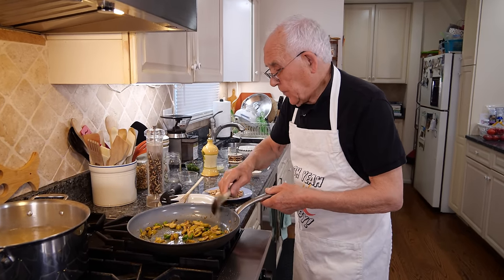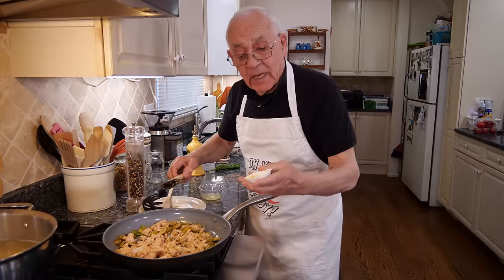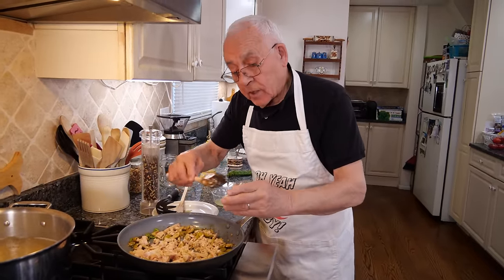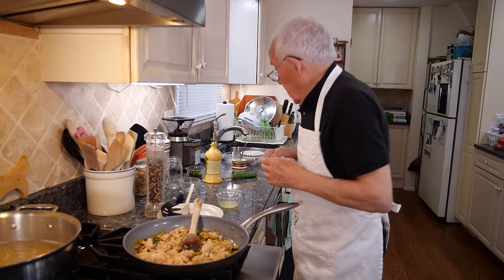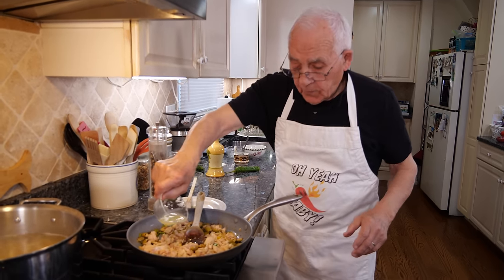Now it's time — we pour the tuna. Got the zest of lemon. Oh, this gives a really good taste. And I'll squeeze some of the lemon — one lemon.